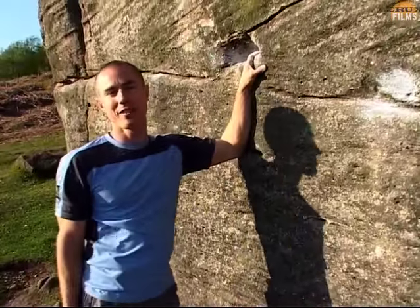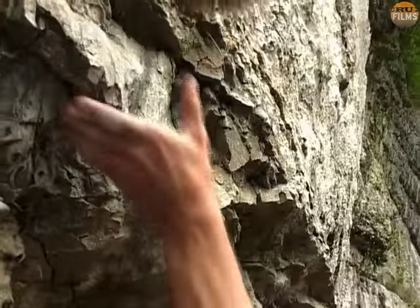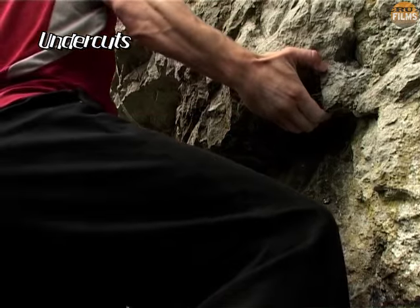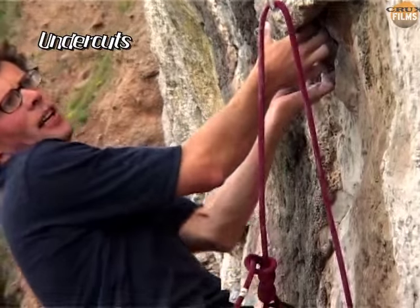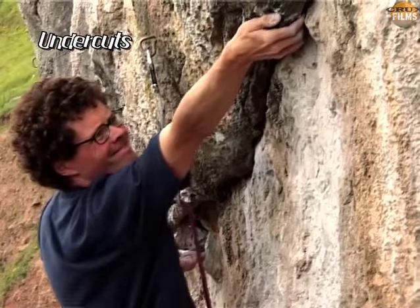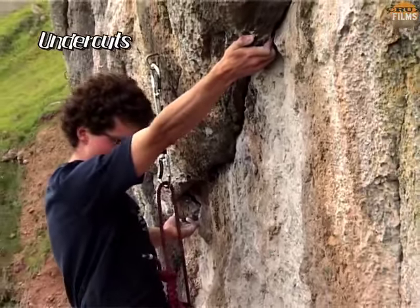That covers the main different types of handhold, but remember that these may present themselves in a variety of different orientations. With undercuts, the wrist must be twisted and bent so that the biceps can be used to hold the position. The higher an undercut or the further it is to the side, the harder it will be to use. It pays to make rapid and careful foothold selection in order to direct your hips and centre of gravity towards the hold.